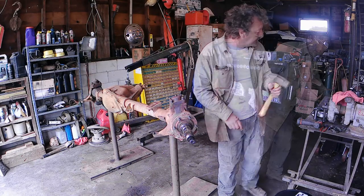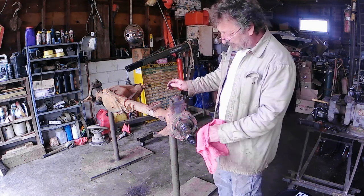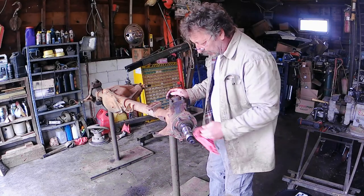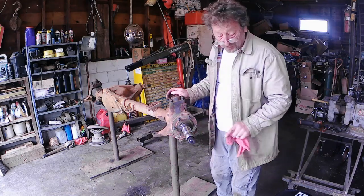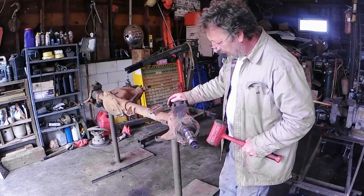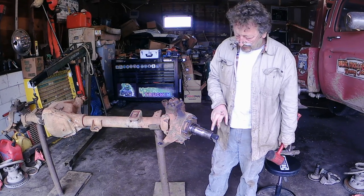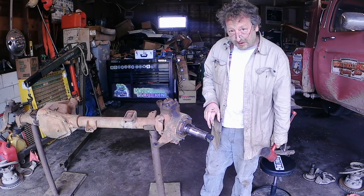Now it's time to take our spindle cone off. Normally on this one, as it hasn't been off for a while, I would use a spindle cone puller. But unfortunately I can't find it — I don't know if I lent it to somebody. So we're going to have to do the old school method. The best tool I've found for that is a big plastic dead blow, rather than a regular hammer, so you don't hurt the bearing surface or the threads. Hopefully we can knock it loose enough to pull it off.